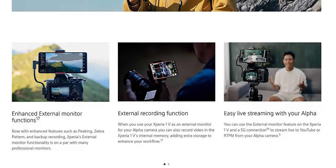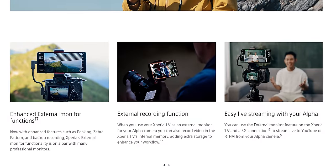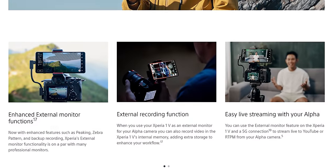Sony is actually claiming on their website that the phone has professional-level color reproduction, and it seems like they're telling the truth. With respectable grayscale tracking and a Delta E of 1.03, this can definitely be used for critical monitoring. Let's check out the cameras though, as that's what you're most likely buying this phone for — or you might be using it as an external display mounted on top of your Sony camera.